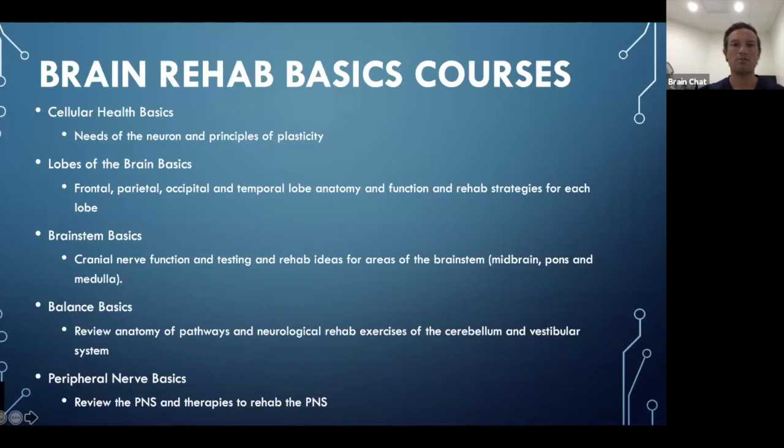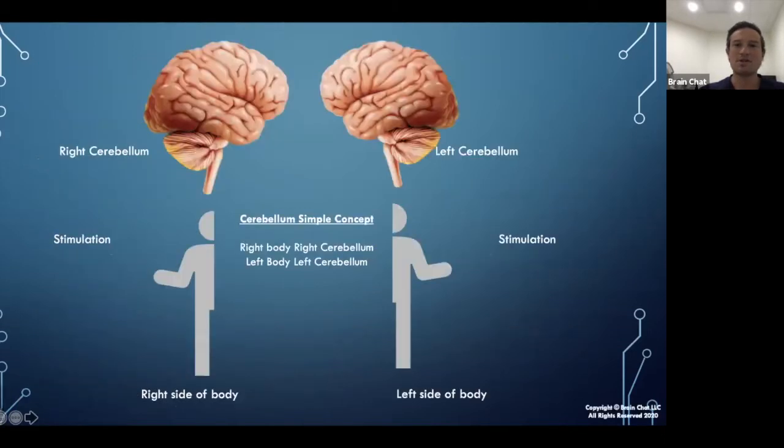Today we're talking about Balance Basics — the cerebellum and the vestibular system. This month I also put together a lecture on Peripheral Nerve Basics, covering the brachial plexus, lumbar plexus, and sacral plexus, different nerves, functions, and dysfunction. Next week we'll go over rehab strategies for peripheral nerve pathologies. So today we're focusing on balance basics rehab exercises.